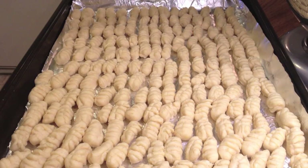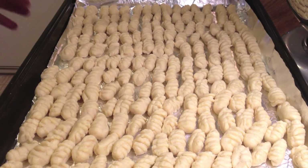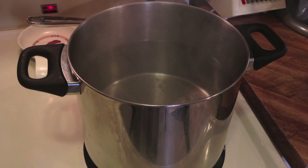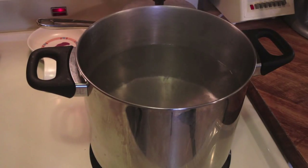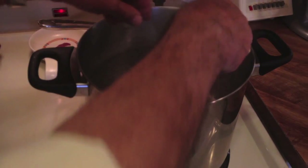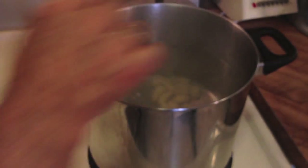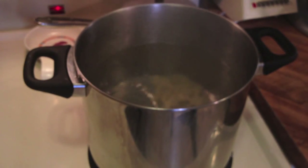I just counted them — there's a hundred and ninety. I think I made too many! Now, unlike pasta, you don't want a roiling boil, just a gentle boil. You wait until they float to the top, and a few seconds after they float to the top, they're finished.